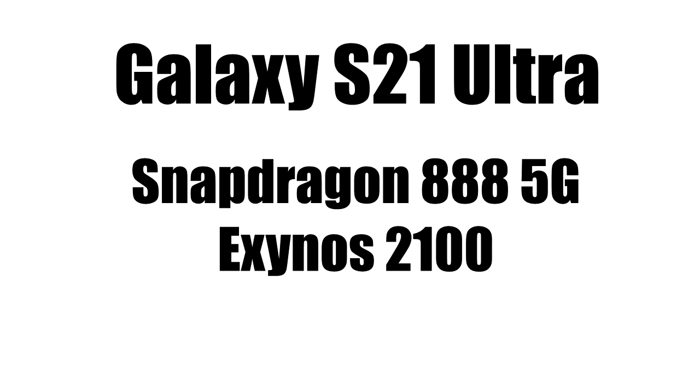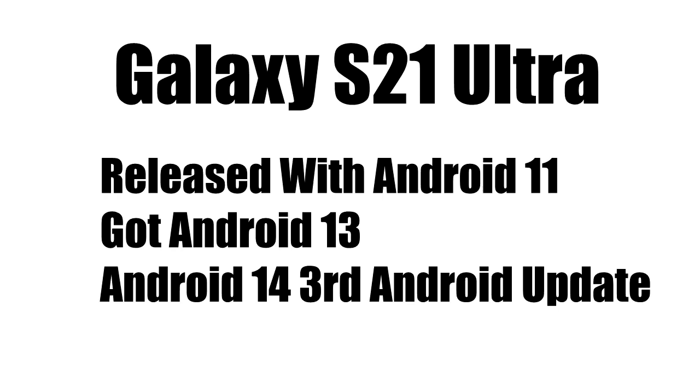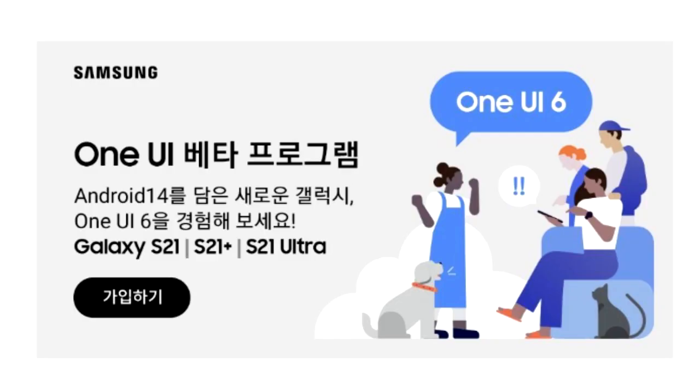The Galaxy S21 Ultra has a Snapdragon 888 5G or Exynos 2100 processor. Both chipsets are very powerful and more than enough to run Android 14 and One UI 6 without any issues. The S21 Ultra was released with Android 11 and has received the Android 13 update, so this Android 14 update will be the third major Android update for the S21 Ultra.